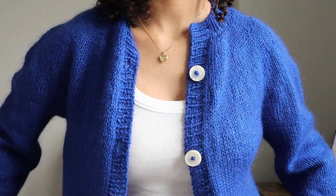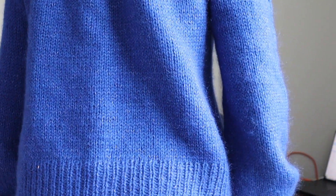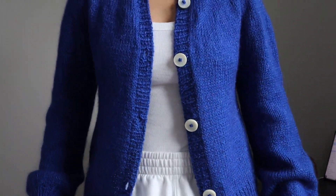I used yarn from Hobby — the Friends Wool in the color Sapphire and then the Friends Kids Silk also in the color Sapphire. I really love it. The silk strand in the mohair is really nice. It's a white strand, and I know a lot of people don't like that, but I actually think it adds a little bit of visual interest when you look at it up close.